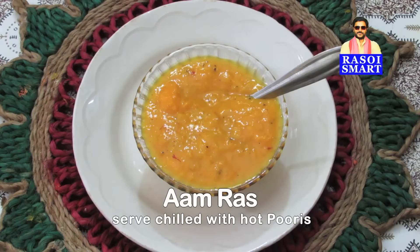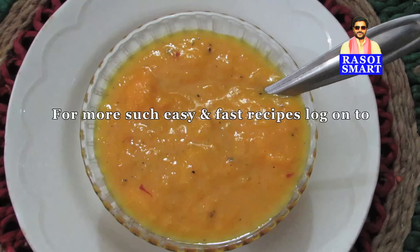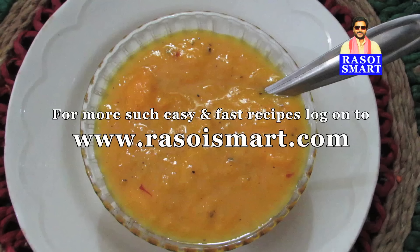Delicious amras is ready to serve. For more such easy and fast recipes, log on to www.rasoismart.com. Thanks for watching.